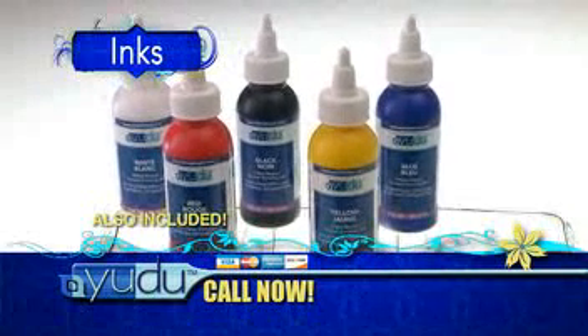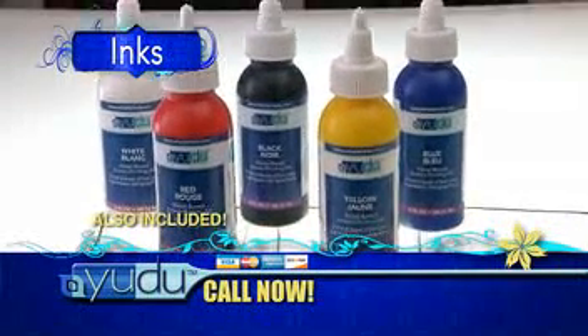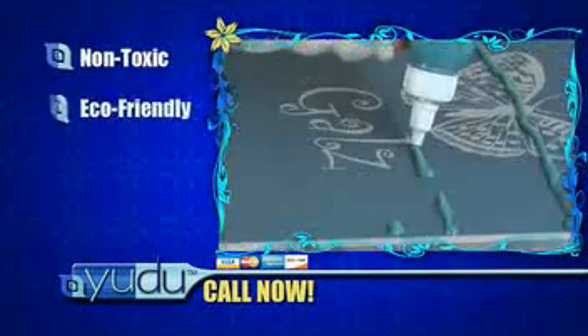You also get a variety of inks to get you started in black, white, red, blue, and yellow. All are non-toxic, eco-friendly, washable, and professional grade, ensuring top quality printing.